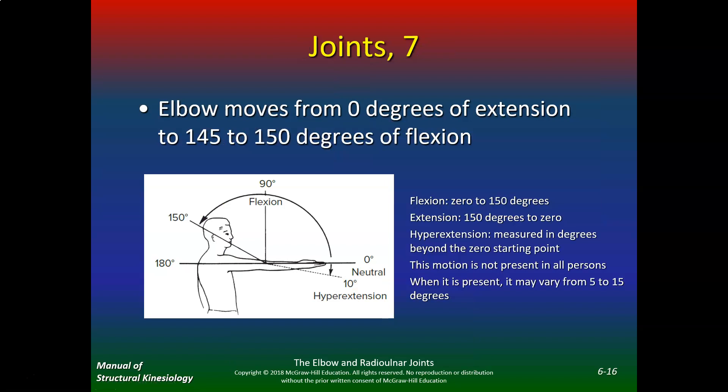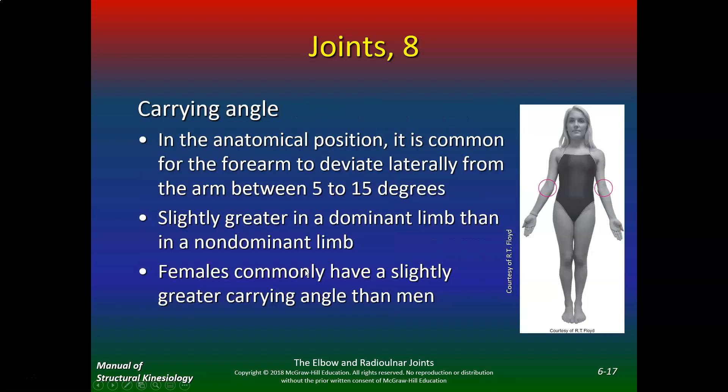The elbow moves from zero degrees of extension to 145–150 degrees of flexion. Hyperextension means the elbow goes past neutral — it's rare, but if you overstretch your ligaments that can occur. Not present in all persons, but you can have almost 5 to 15 degrees of hyperextension.